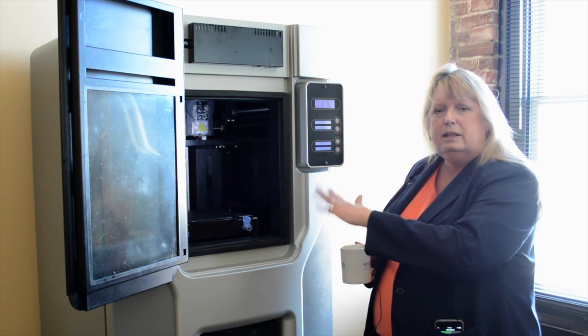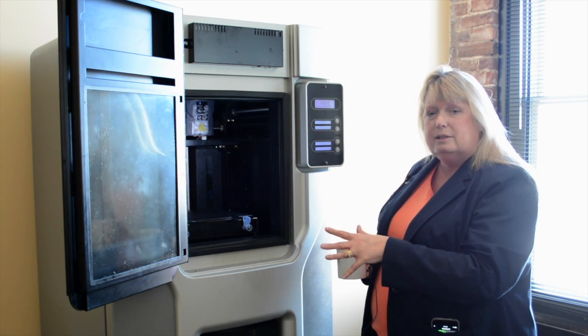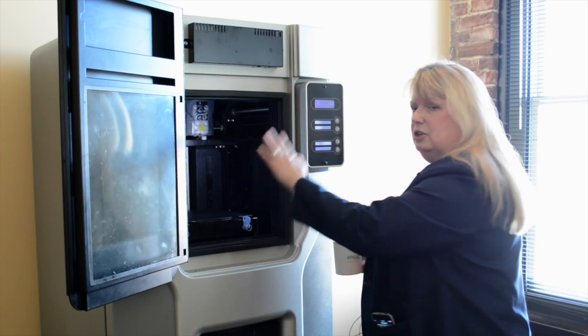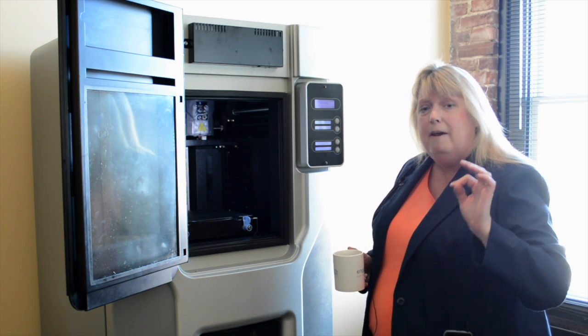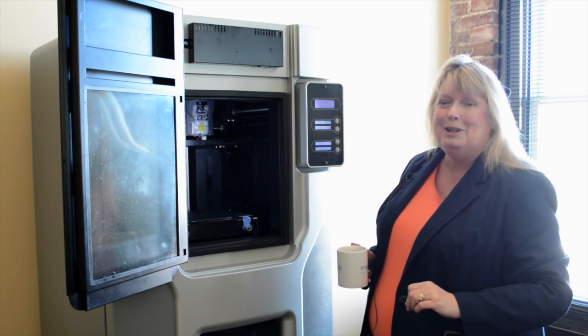That's one of the big advantages of the Stratasys 3D printing system — it has that heated chamber to make sure that your filament gets processed fast and furious, if you want to put it that way.